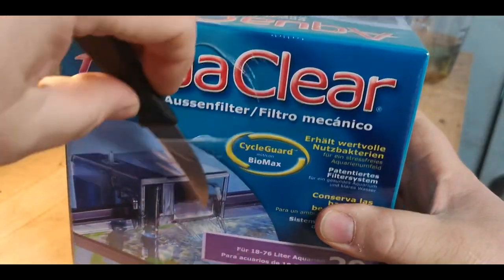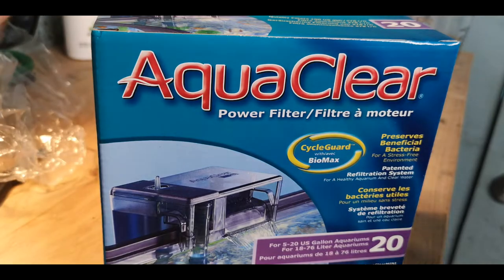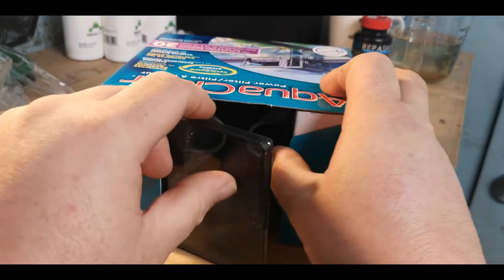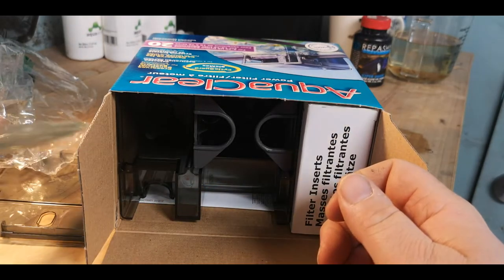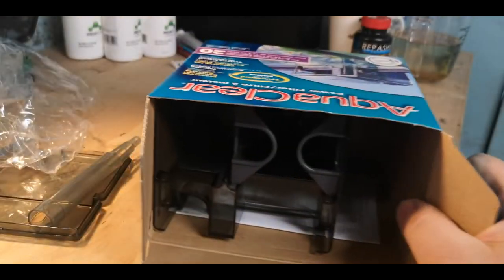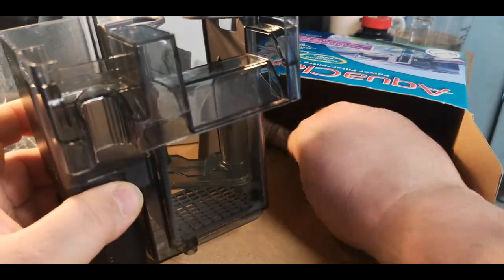So let's open her up. It comes conveniently — or inconveniently — wrapped in plastic. Personally I think that's a little bit of an inconvenience because now I've got plastic wrap to get rid of, but those are just my thoughts. Inside we've got a lid, an intake, a cartridge insert, the bit that hangs on the back, and instructions.